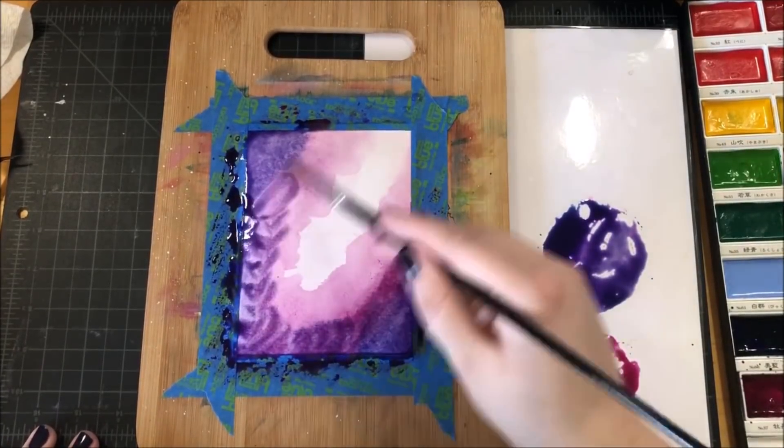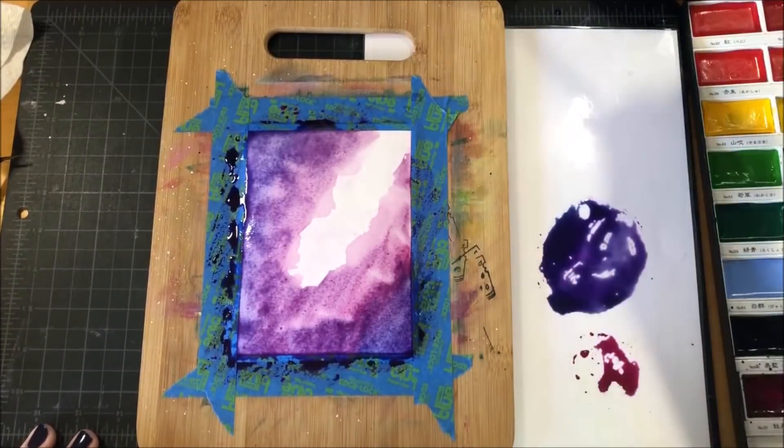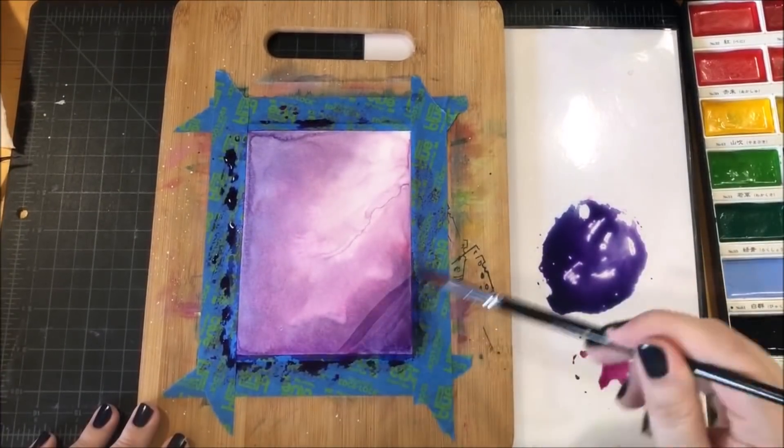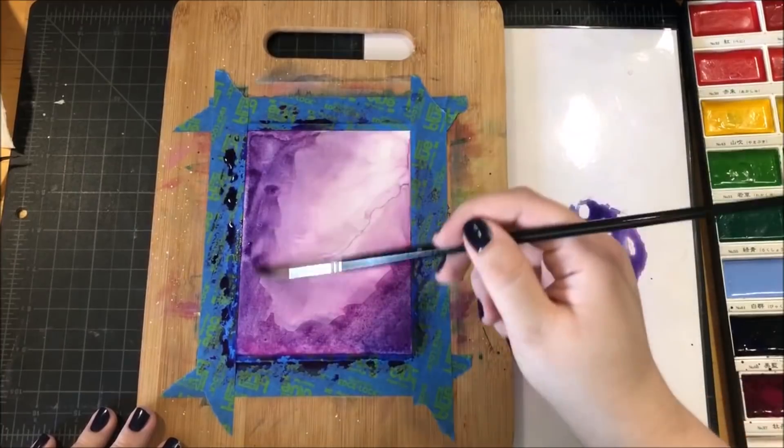You might have noticed that I brought in a blue color to my mix — that was color number 66 — and I just kept slowly working on this and building up that color until I was happy with it.